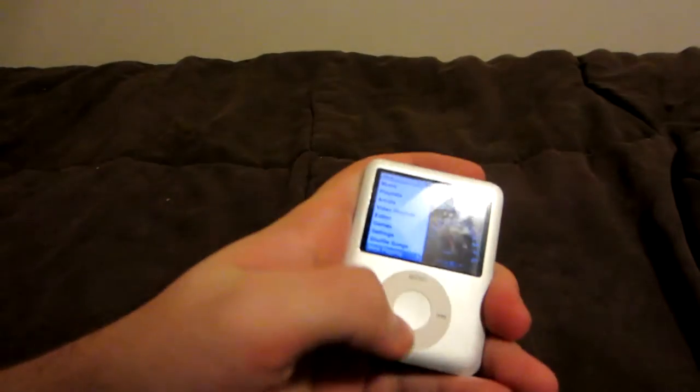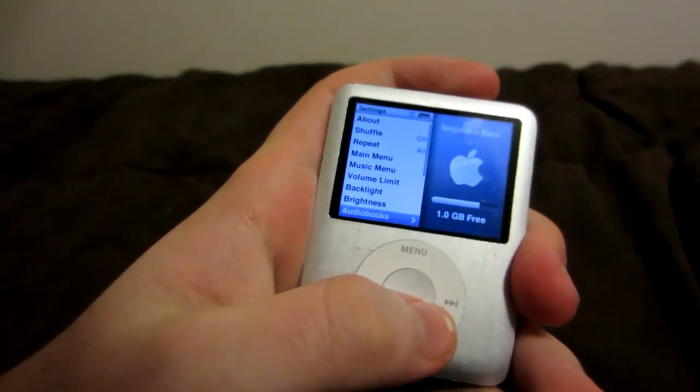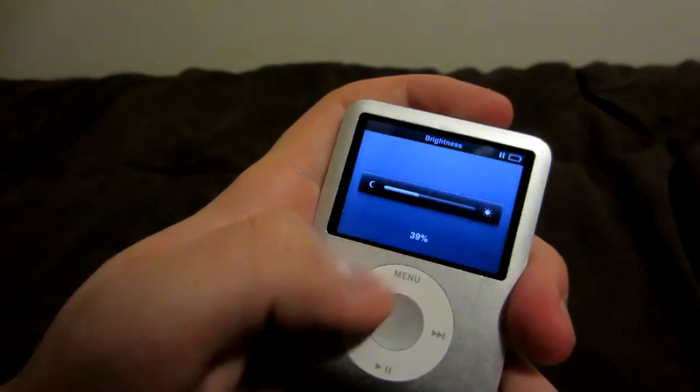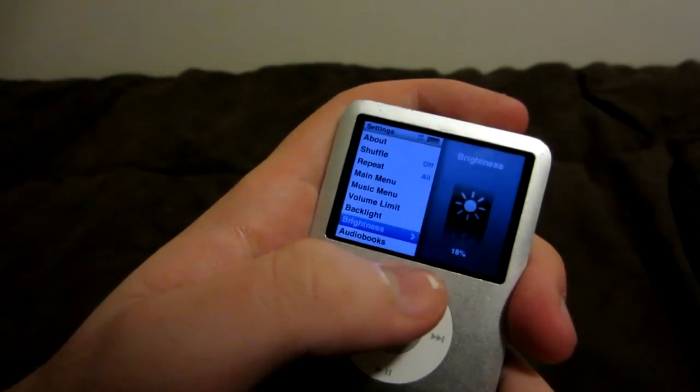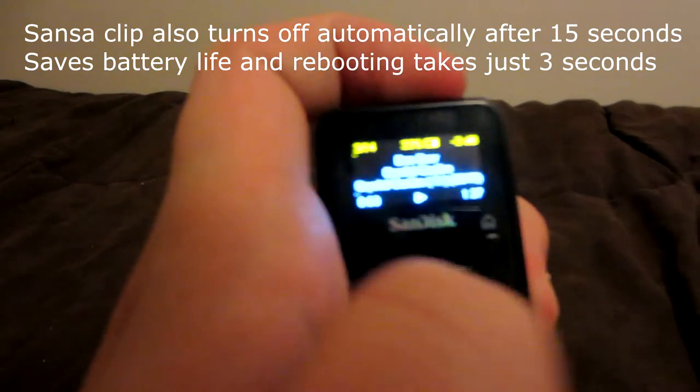Battery life is pretty good on both, but I find iPod batteries last longer — though that's partly because I keep its brightness very low. With the Sansa Clip you can't really change the brightness. I don't use it ten hours at a time, but I've tested both with casual use, and the iPod seems to last one more day than the Sansa Clip. But both last at least three days for me with constant use.